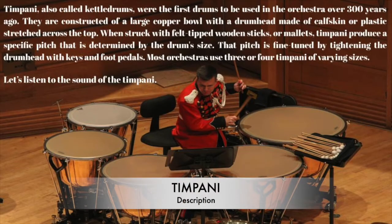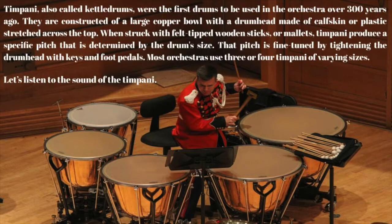Timpani, also called kettle drums, were the first drums to be used in the orchestra over 300 years ago. They are constructed of a large copper bowl with a drum head made of calfskin or plastic stretched across the top.